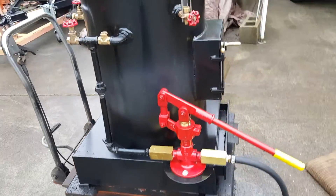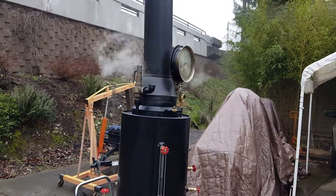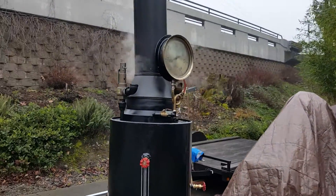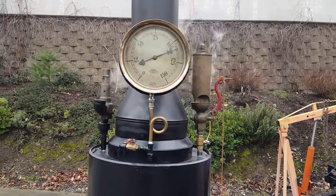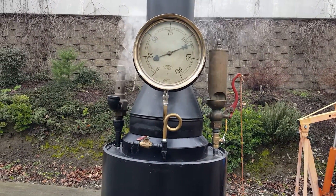There it goes again, getting ready to blow. Really nice gauge though — look at that. Beautiful.